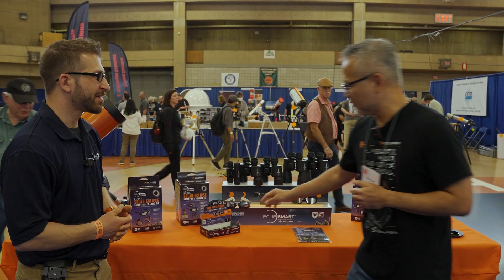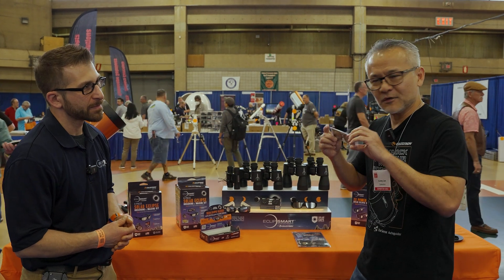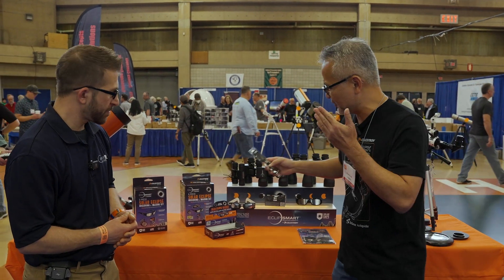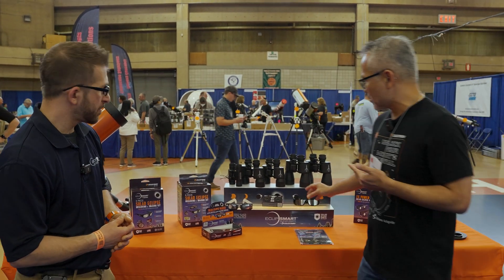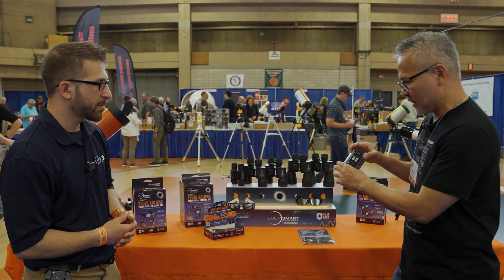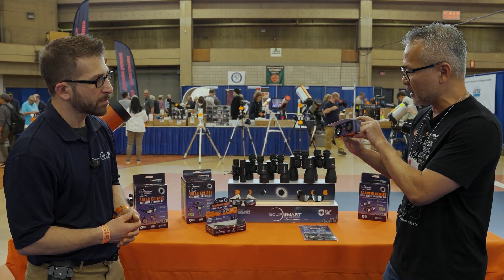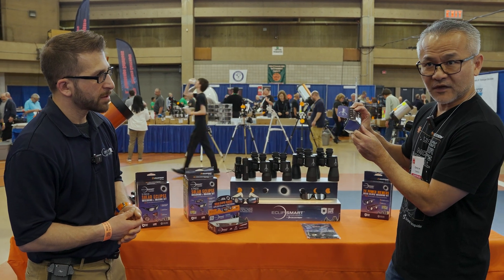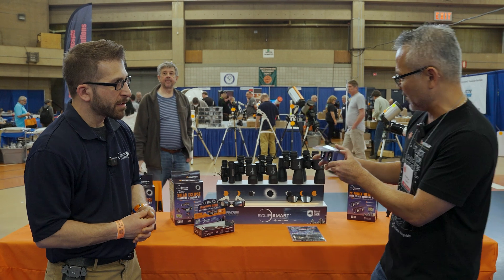We have our solar glasses that will make it easy for everybody to put on just like a pair of glasses to look up at the sky and see the sun that way. Or for a little bit more power, we have our power viewer. This is two times magnification — also a relatively low-cost product — and it gives you two times the magnification with the solar filter in front. Totally safe.